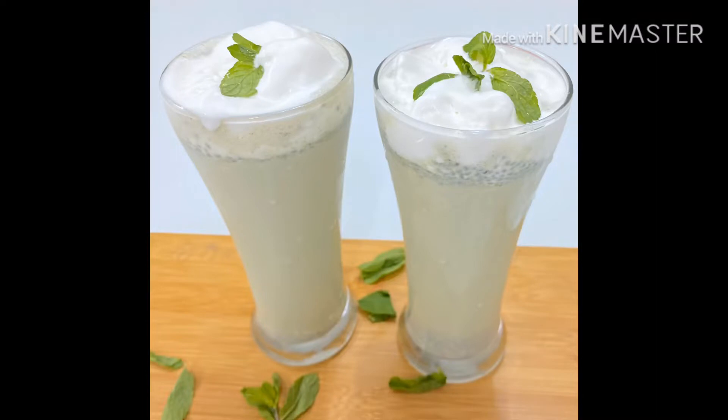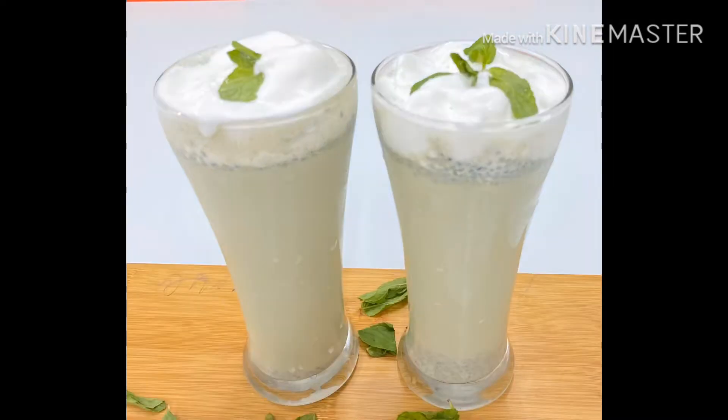Hi friends, Assalamualaikum. Welcome back to my channel, Tahi Spake World. This is a refreshing drink. If you want to make a drink, I will add a mint milkshake.